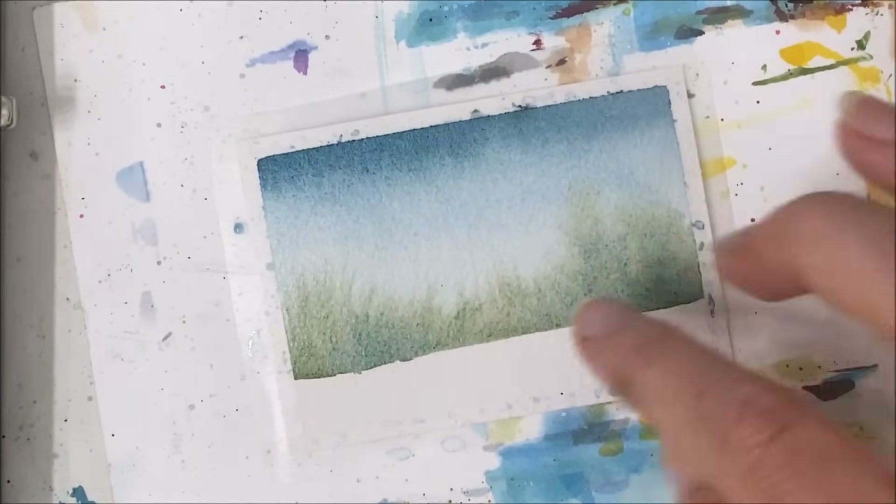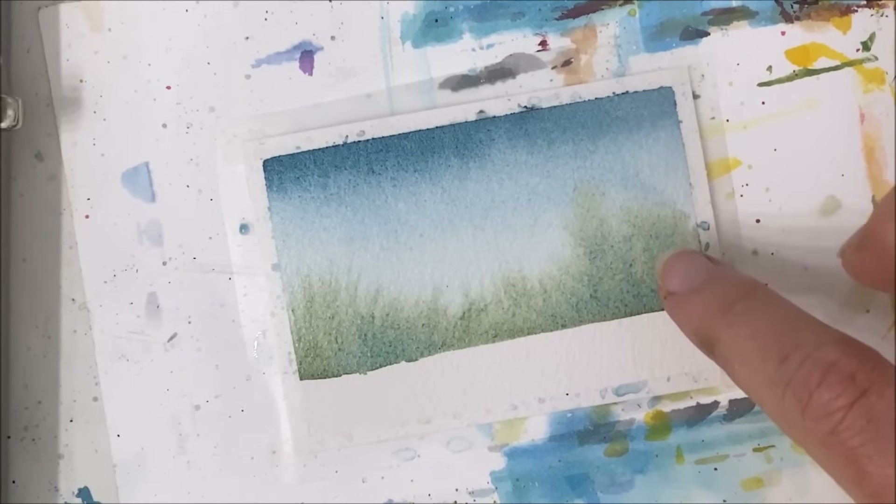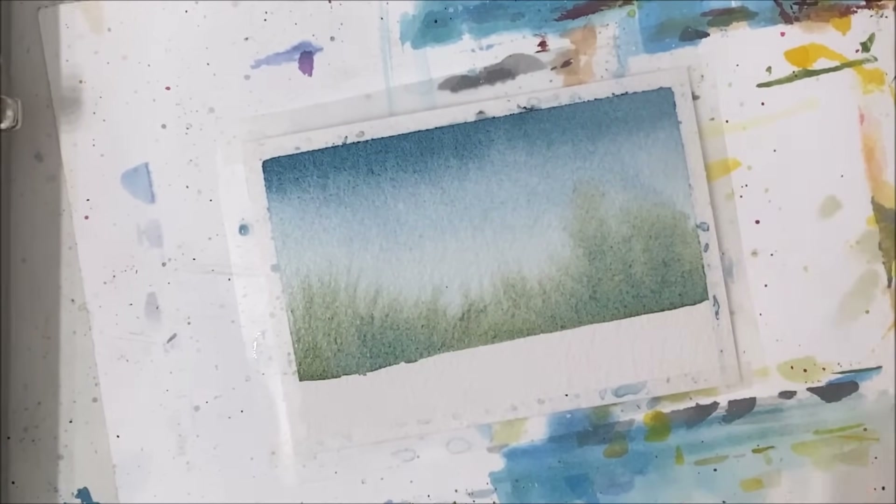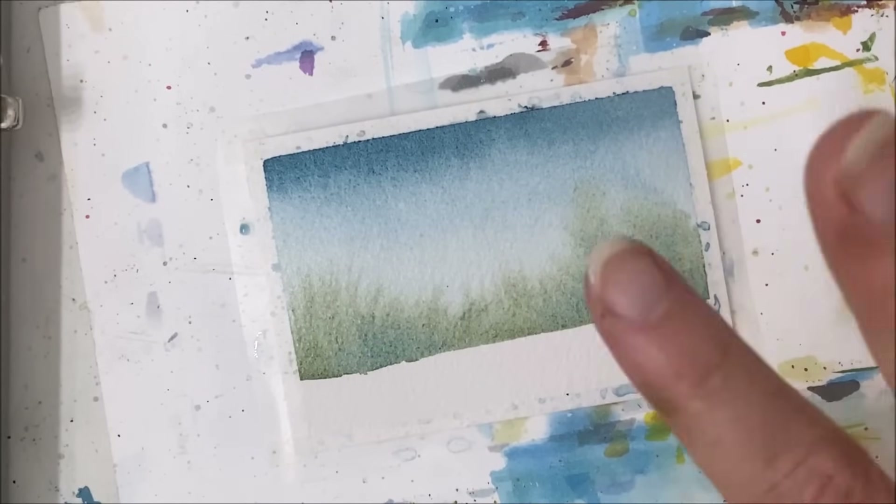So if yours doesn't look like that, if it looks more blobby like mine does on this side, totally okay. We're going to be painting over it mostly anyway, so don't be too picky with your own painting here.